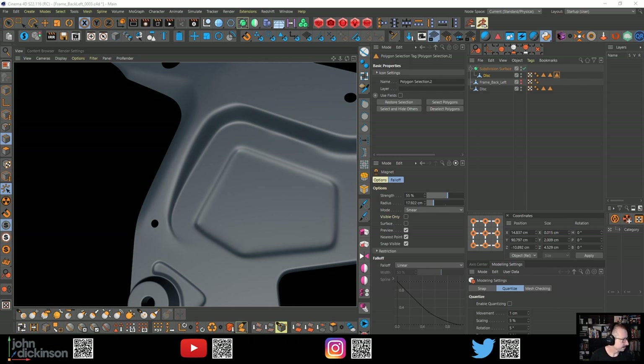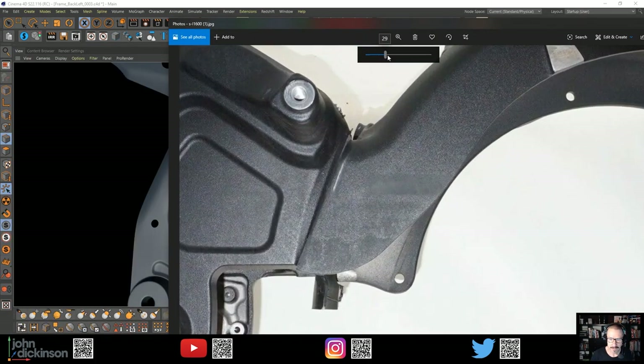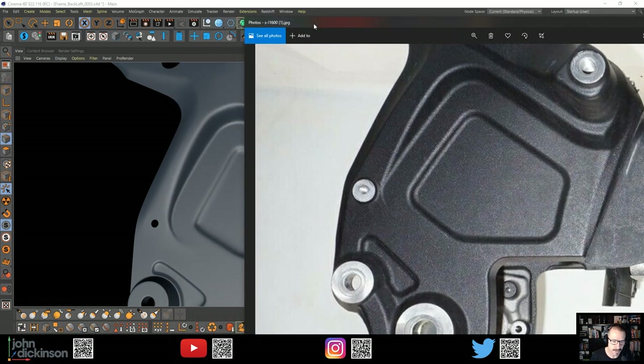Let's have a look at the original image. See this down here - it comes out like that, which I think I've matched that pretty closely. That looks pretty good. But I do have to extrude up this section here and there is a stronger line in there as well. I think that comes all the way around to there - it's so hard to see.